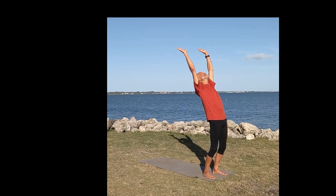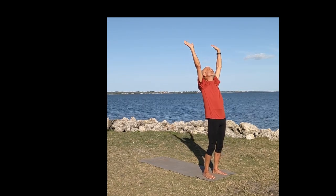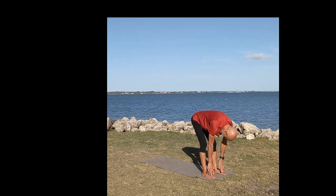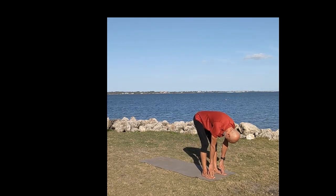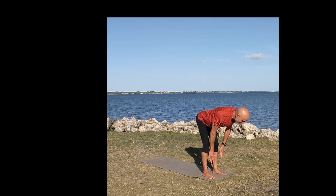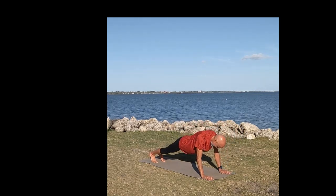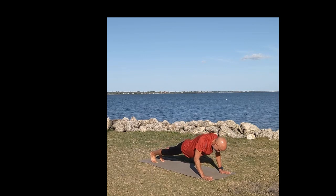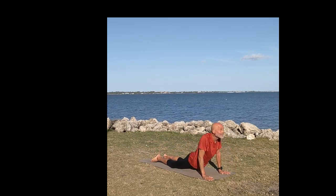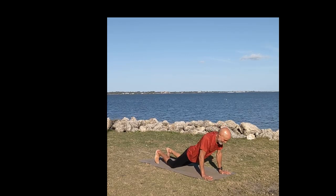Start at the head of your mat and raise your arms up over your head, stretch behind you, giving a nice back bend, and then come forward, bend down towards touching your toes, relax down, and then straighten up to a flat back.